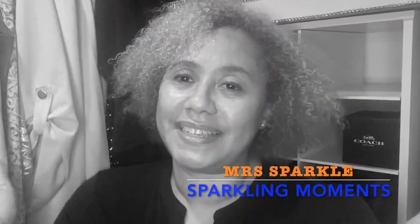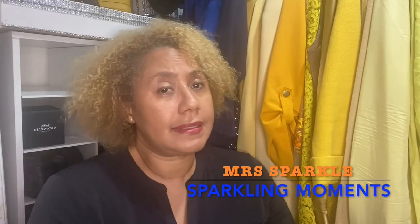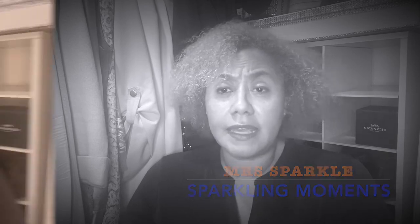Hey guys, welcome to my channel, or welcome back to my channel. My channel is all about jewelry, handbags, and lifestyle, so if you think that's something you'll be interested in, just stick around. Today I have a Coach unboxing, but before I do my unboxing, I want to show you guys my bag of the day.